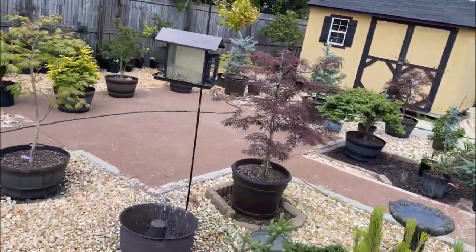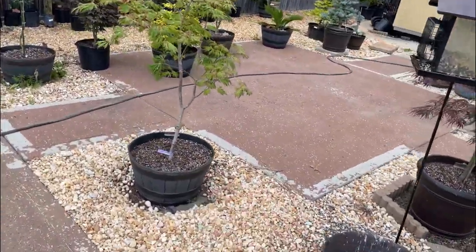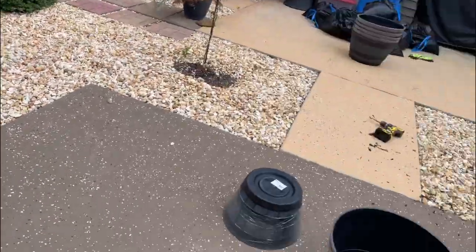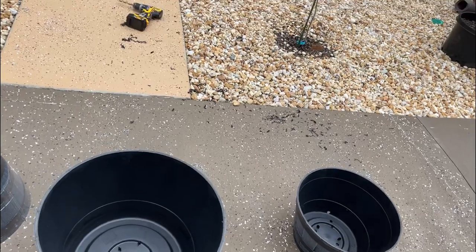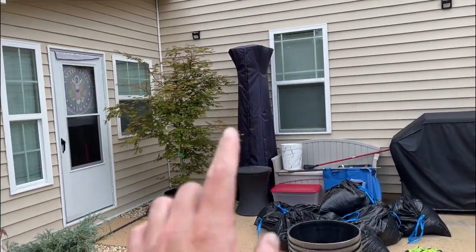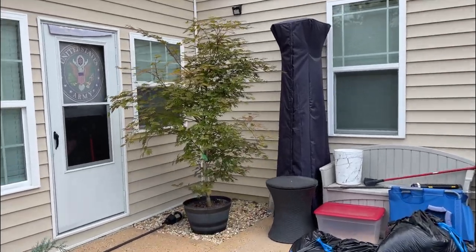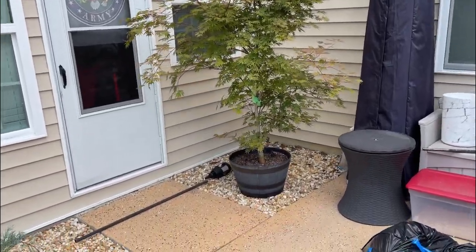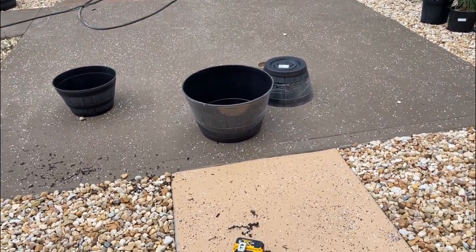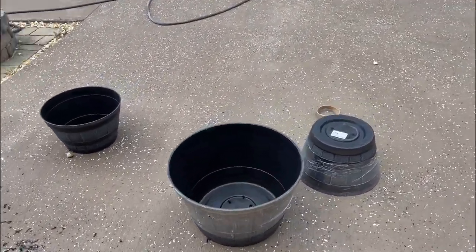That's why I switched to these wide pots. The taller pots get knocked out all the time, but these wide ones — not too often. In fact, I think that's the first time one of my trees got knocked down using one of those wide pots.